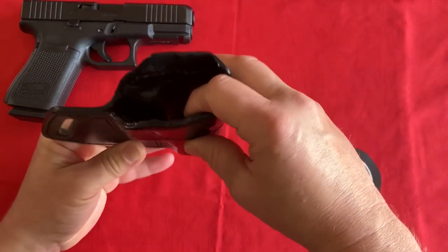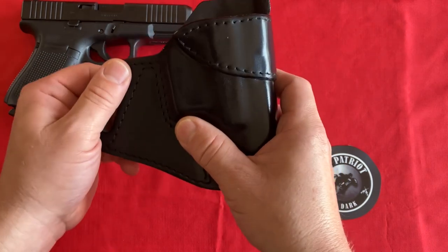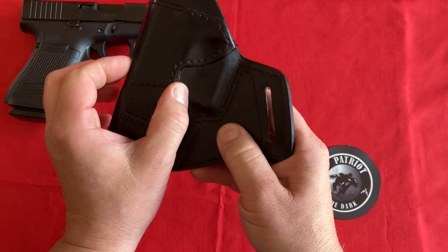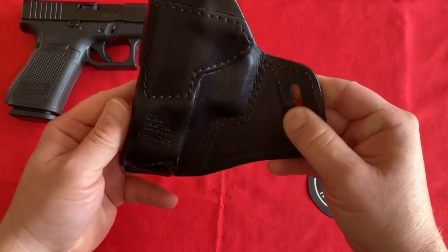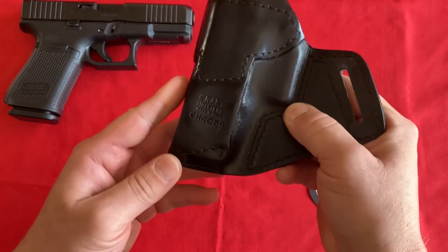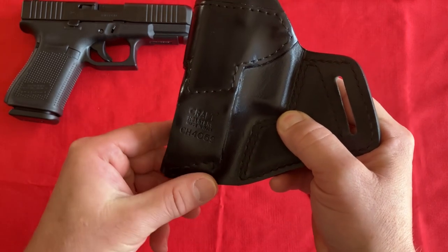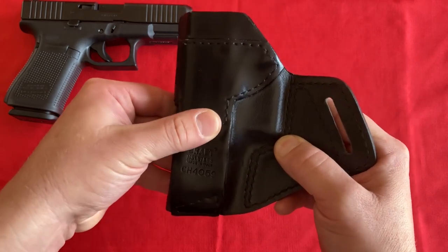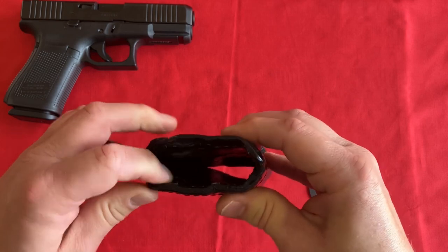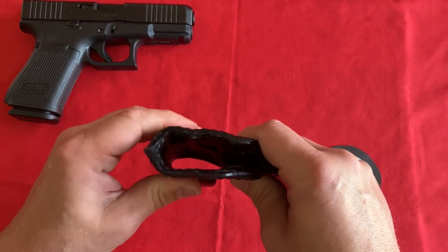It is an open top and open muzzle, so if anything does get in there, it will fall out. The way this mounts to your belt, it's outside the waistband — it does have one belt slot that'll go forward because of being on the weak side. The other section is a belt tunnel, about an inch and a half wide, so with a good gun belt it locks down pretty tight to your side. The belt tunnel is stitched on the bottom on the back side, then it wraps up with a stitch above where the belt will be, and the leather continues up and wraps around the top, making it really nice and rigid. This is thin leather, but because of being lacquered and doubling up, it doesn't collapse like some of the thicker leathers that are soft — so reholstering will be nice.